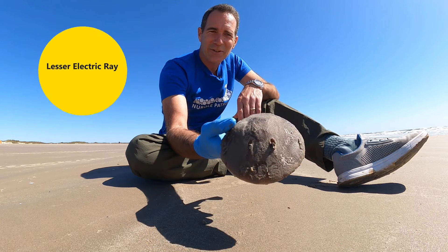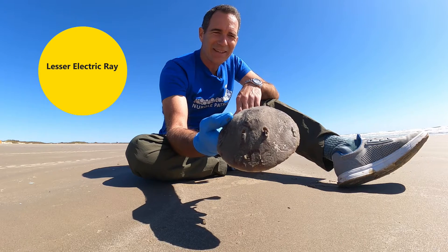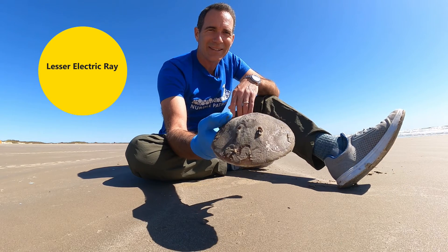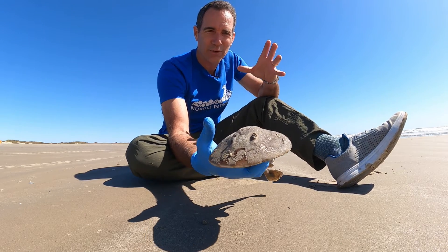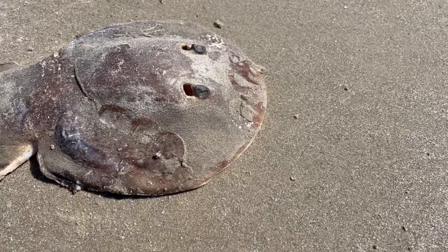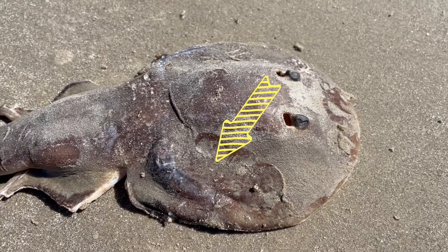It's a lesser electric ray, and the interesting thing about this is just what you might expect — it's got electricity. It can actually have about 14 to 37 volts on these little organs that are on the back side of their eye, going about this far back.